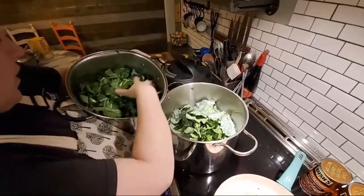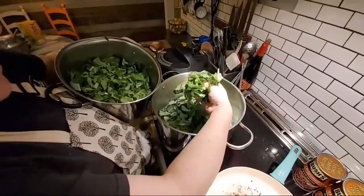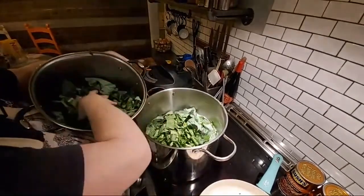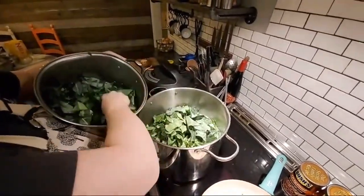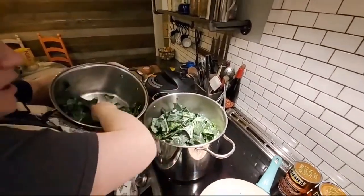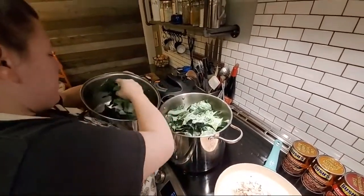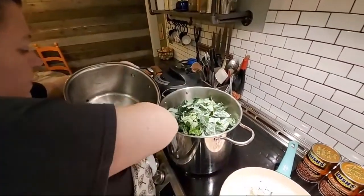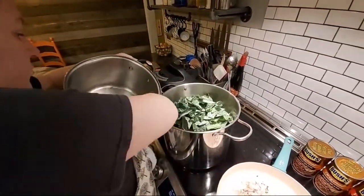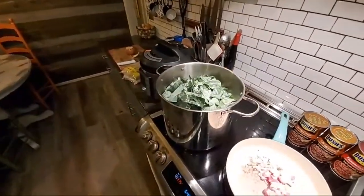Collard greens are so pretty when they hit water. See the difference in the store-bought greens — they leave the ribs in and they're cut really small. The ones you can get in the bundle and cut and trim yourself — it's worth that little bit of extra time. It takes a little while to prep some collard greens but if you do it, it's worth it in the long run.